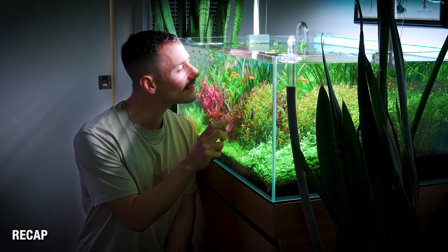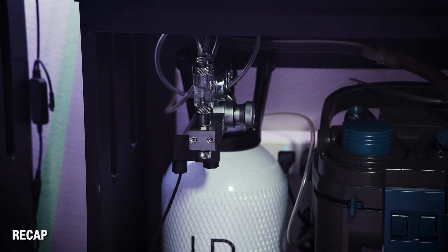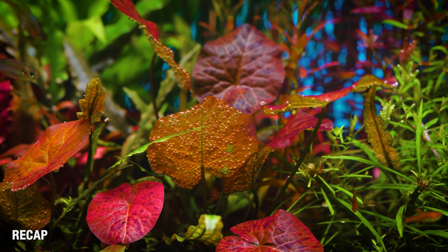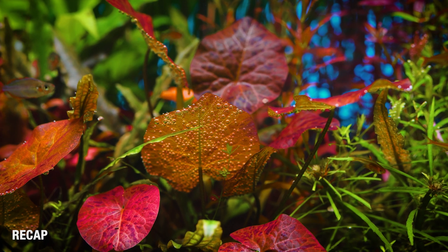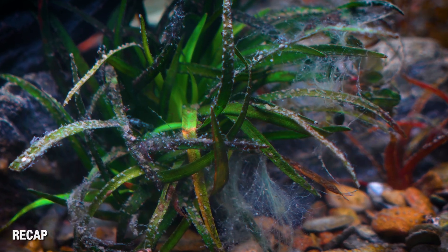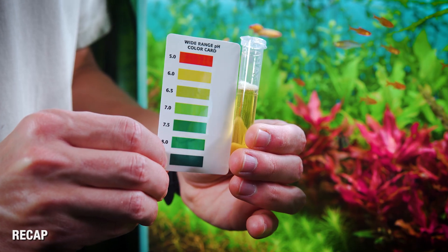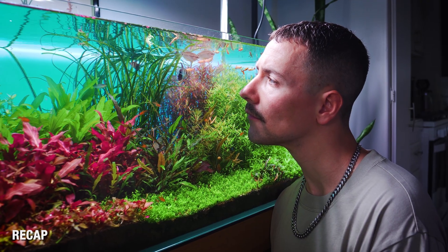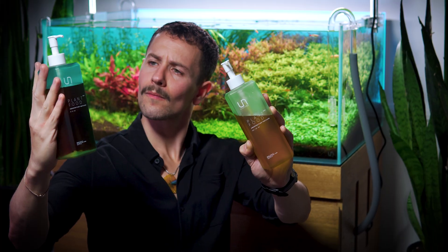If things feel off, the usual suspects are straightforward. A blue drop checker means CO2 is coming on too late and/or the bubble rate is too low. Pearling one day and not the next means CO2 levels aren't stable and/or your flow is inconsistent. Algae showing up despite high CO2 is almost always because your peak pH drop isn't happening early enough in the photo period. And most importantly, if your fish show stress, pull back and retune the system. Once your CO2 is dialed in, everything — including your lighting and fertilizer — operates so much better.